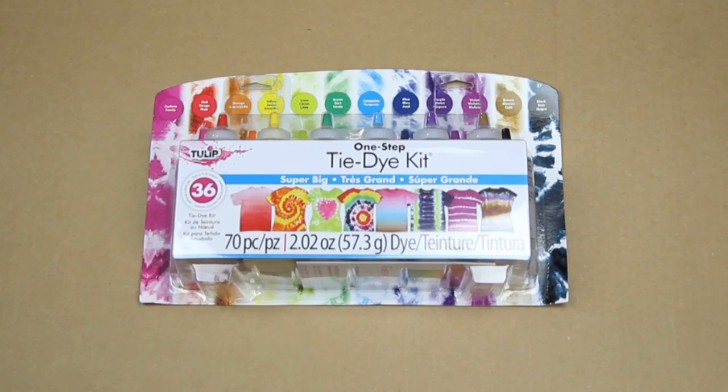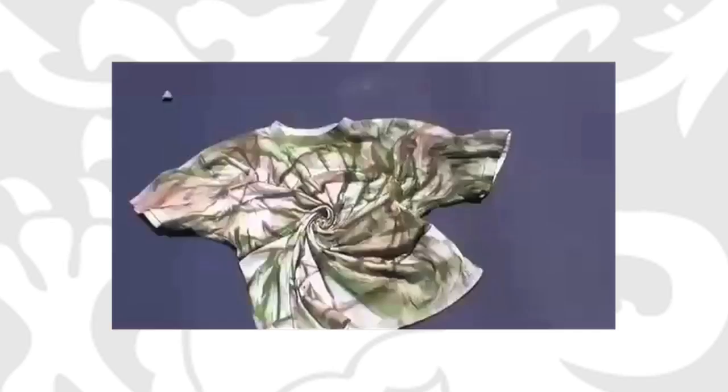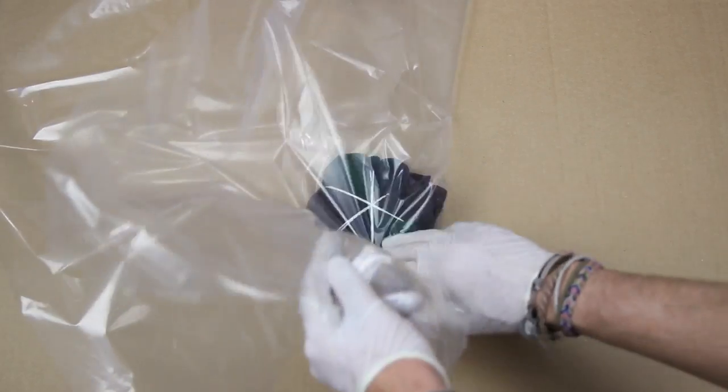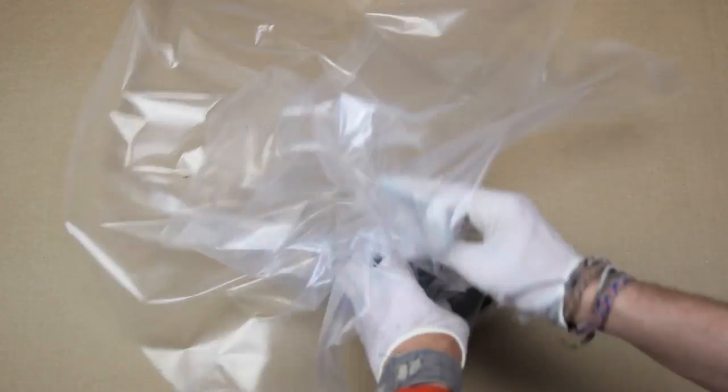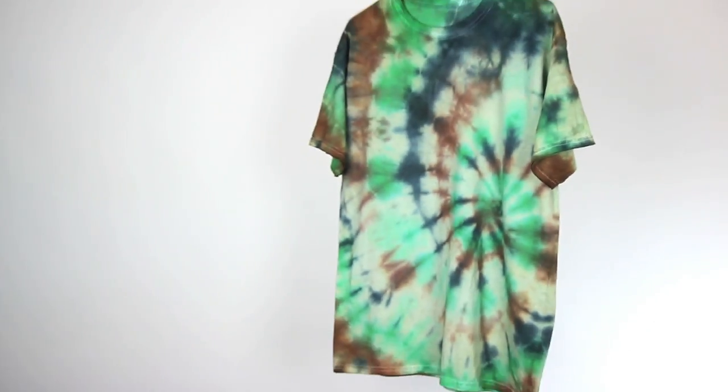Can't get your hands on this tie-dye kit? Try a similar method we like to call punk rock tie-dye using some spray paint — click that old-school Threadbanger video right there to learn how. Lastly, wrap your t-shirt in that piece of plastic or a plastic bag and leave it to set overnight, eight to ten hours. Wash it, dry it, and you're done.